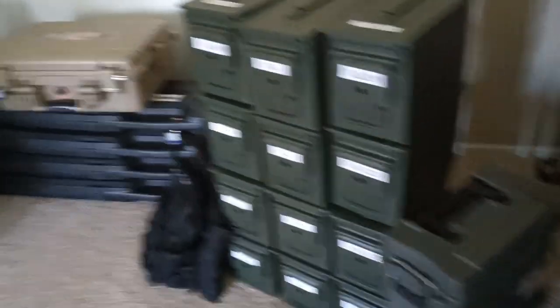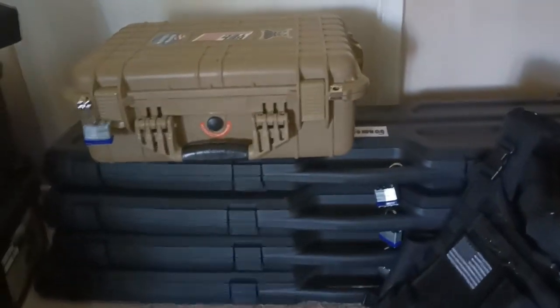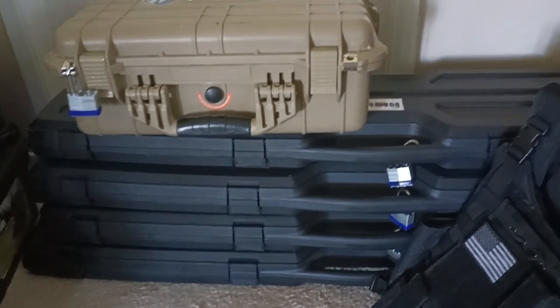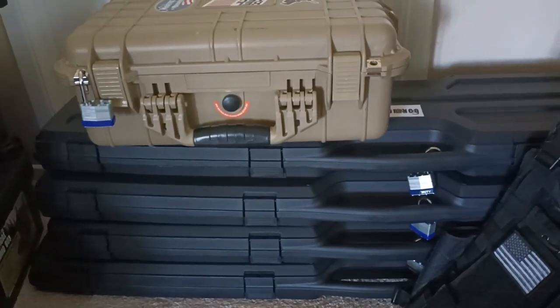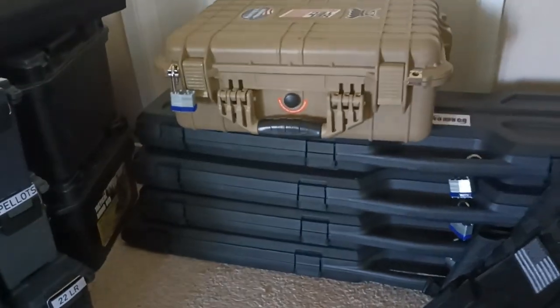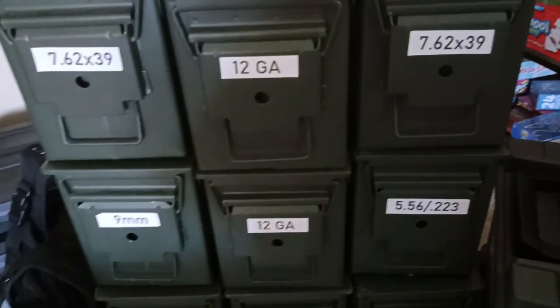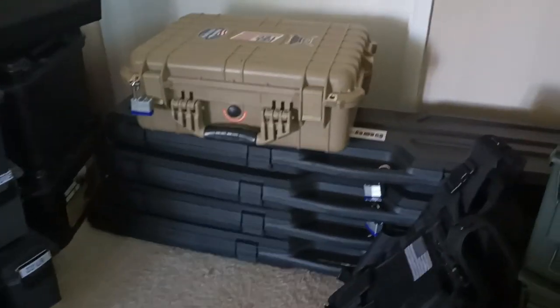The ammo cans will be put into storage, and as for my goods inside the cases, they will be hidden but I'm going to be able to get to them if need be in a hurry. I'll still have instant access to them. I'm going to have to prep them up so when I need them, I still have something to feed them even without the ammo cans available. I'll show you how I prepped up my cases.